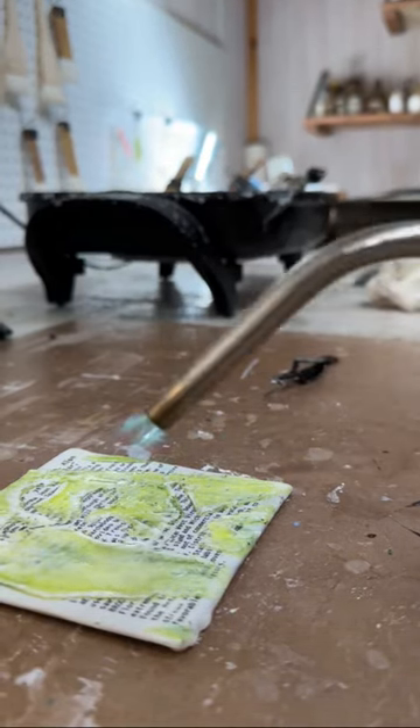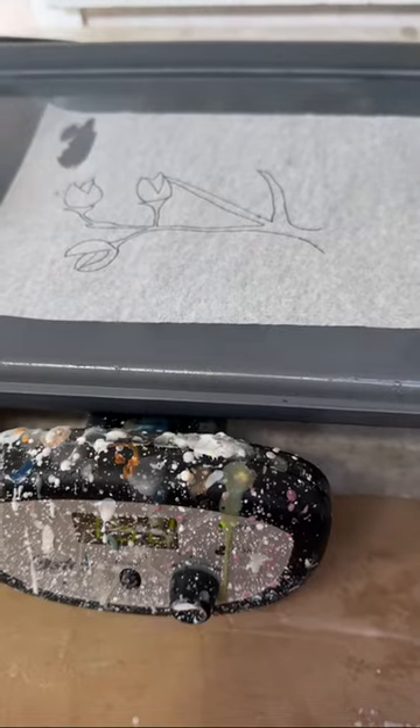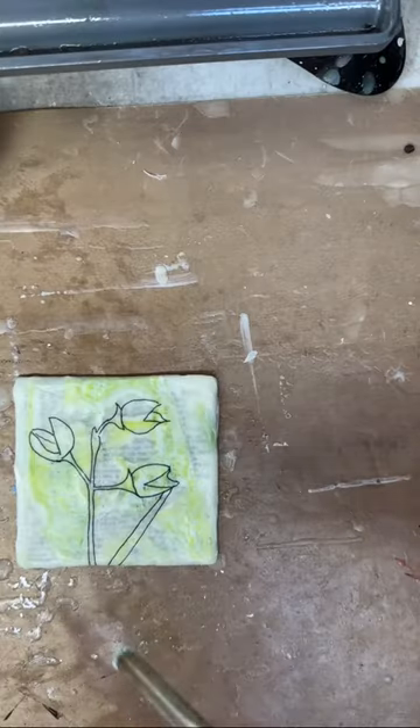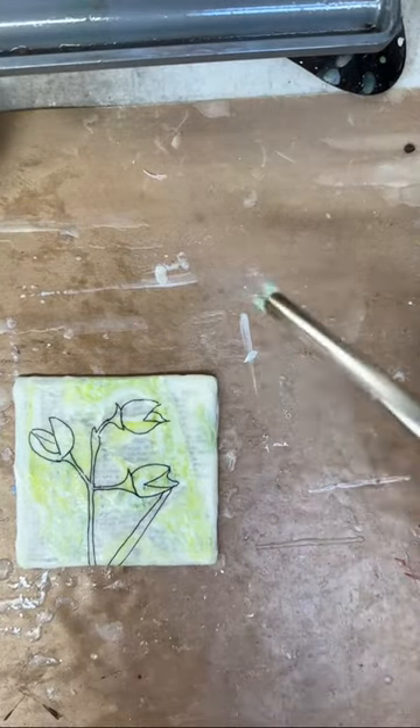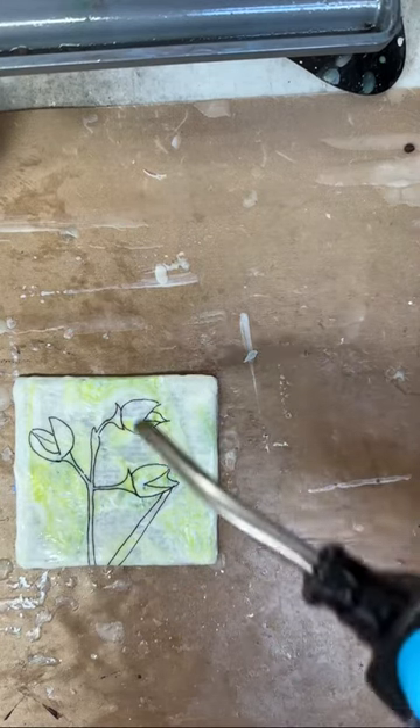I have sketched out some of that photograph — the buds of this tulip poplar tree — and I am then going to be embedding that sketch into this painting, fusing again with the torch, and here you go.